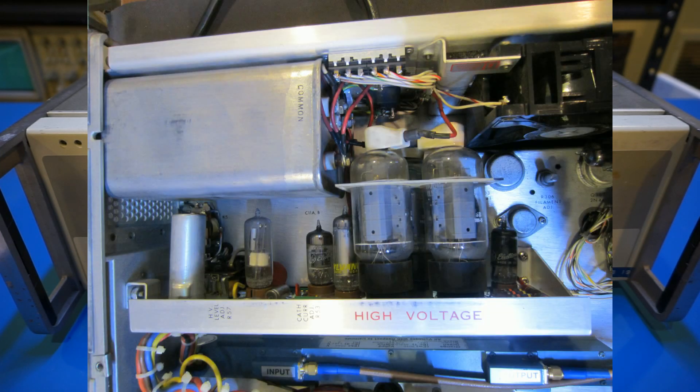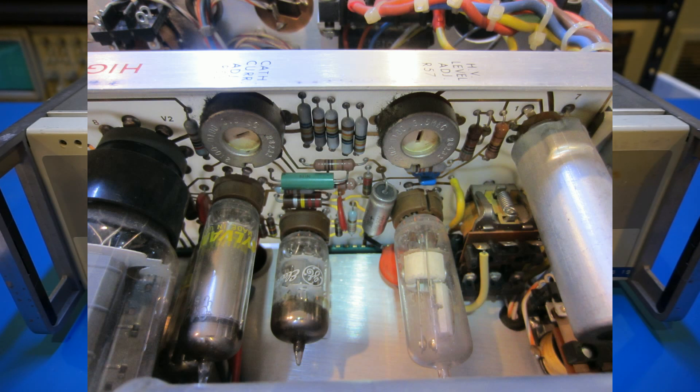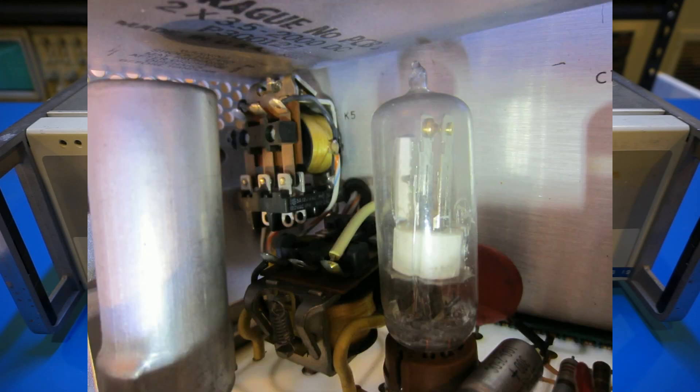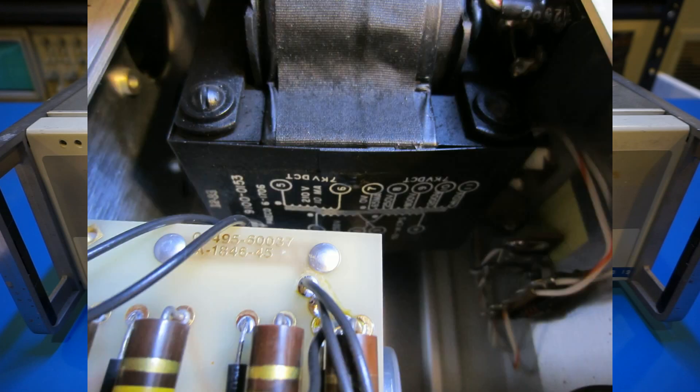Theoretically speaking, semiconductor devices should have higher reliability as they do not typically age over time, whereas in vacuum tubes the filament and cathode material are prone to failures as they age. But in high frequency and high power applications, device heat dissipation and power supply reliability become more challenging and hinder the overall reliability of power amplifier systems, especially in harsh conditions such as those found in outer space applications. We have seen more and more silicon carbide and gallium nitride based semiconductors used in high frequency, high power applications over the years.